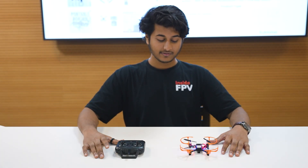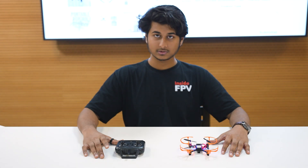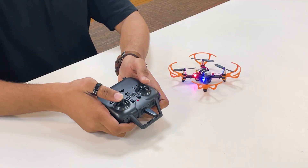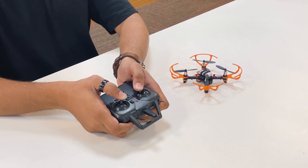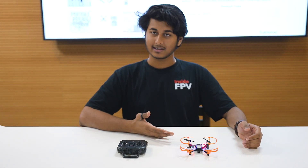After disarming the drone, if you face any problem while flying, you can calibrate it very easily in two steps. Take the transmitter, put the sticks inwards and diagonally downwards. The light will blink and within a few seconds your drone will be calibrated.